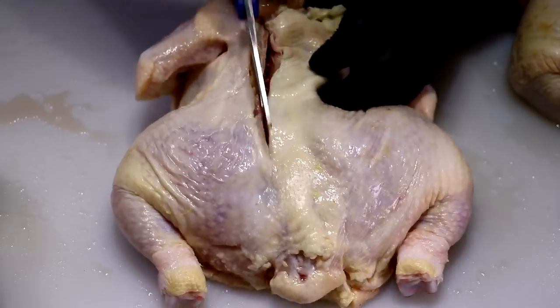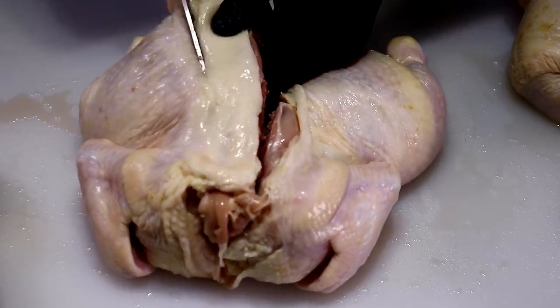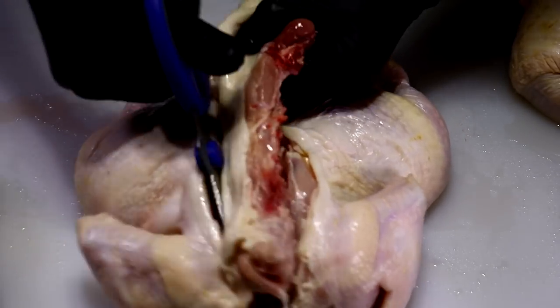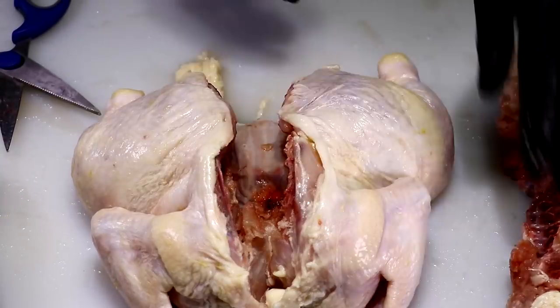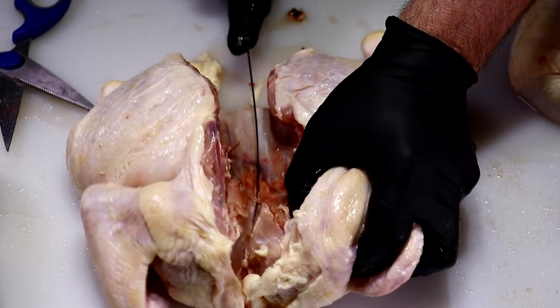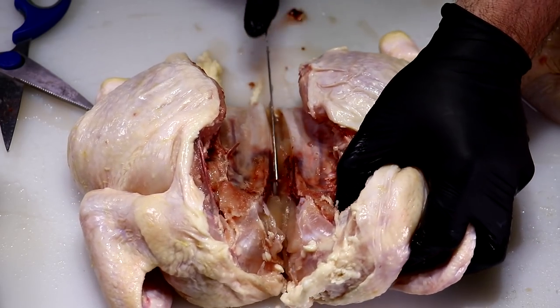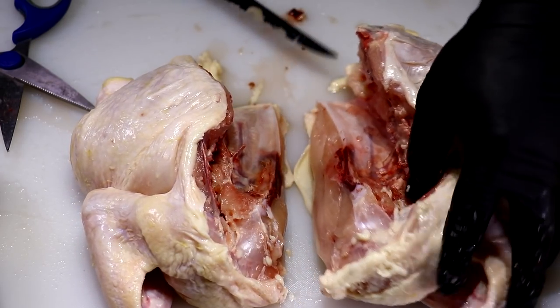Let's go ahead and start by cutting out the backbone of these birds. All you got to do is grab your kitchen shears and start cutting out the backbone as you see here. Now grab a sharp knife — I'm using a bone-in knife — and just start cutting through that bone. It's real easy to do and there you go, you'll have half chickens.